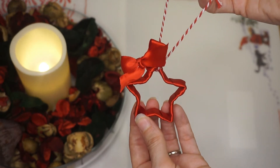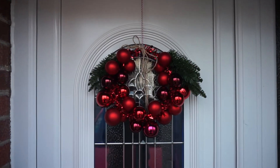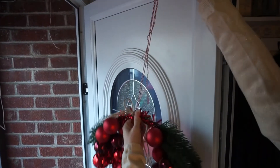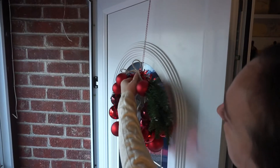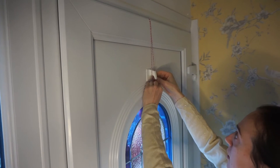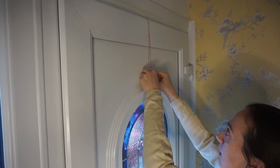My next Christmas hack is for your wreath on your front door. If you don't want a hook on the outside of your door, put a small hook on the inside instead. Tie your string or ribbon through the wreath, loop it over the top of the front door, and hook it on the inside. I use one of those sticky plastic hooks that are really cheap and easy to find. If you don't want the ribbon to show, you can use something that matches your door colour or a clear craft wire.